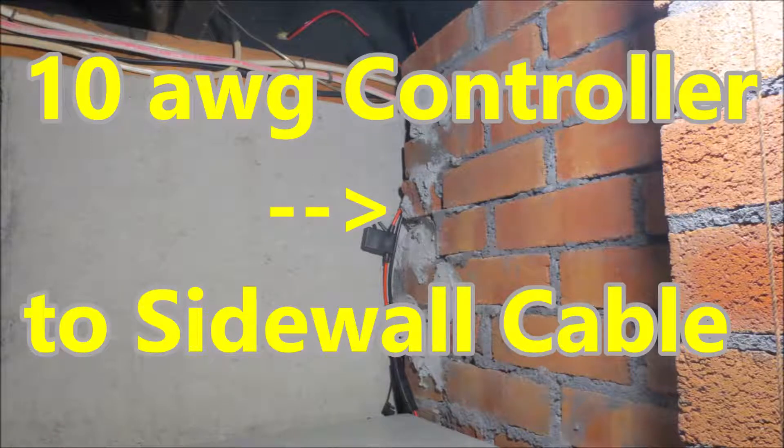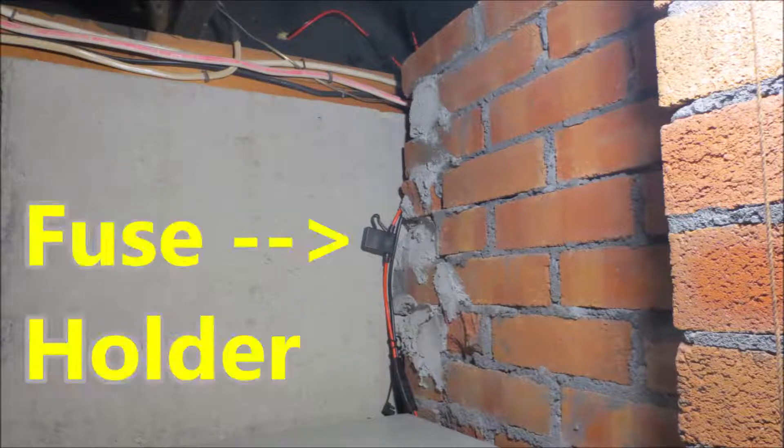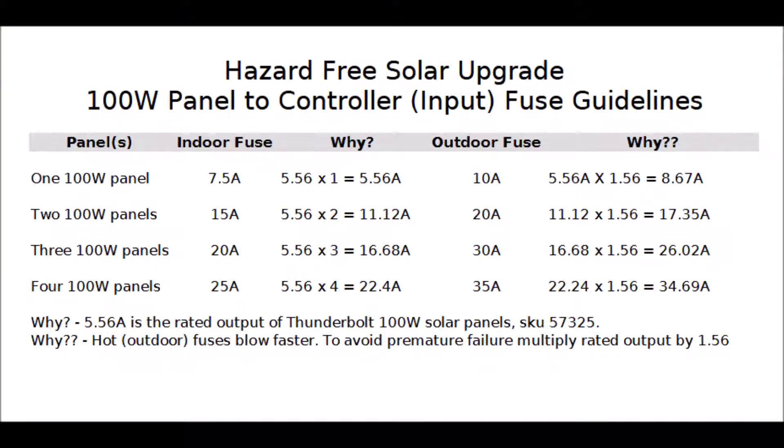Next comes the fused controller-to-sidewall cable, which should also be 10 AWG. Measure this distance carefully — mine is about 6 feet long. The fuse in this cable will vary depending on the number of panels connected to the system and whether the fuse holder is located indoors or out. Why are outdoor fuses rated higher than indoor fuses? Solar radiation causes roof-mounted fuses to heat up and blow prematurely. To avoid the expense and trouble of having to go up on a hot roof to change them, it's common to overrate solar panel fuses by 50%. Our fuses are indoors and our panels are not on the roof, so we can use a value much closer to reality.